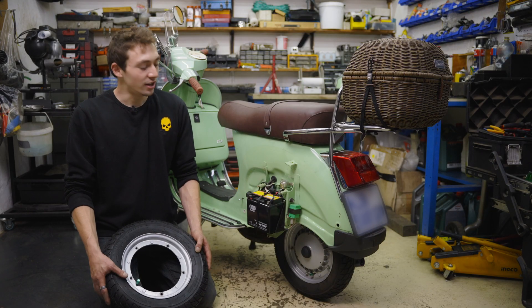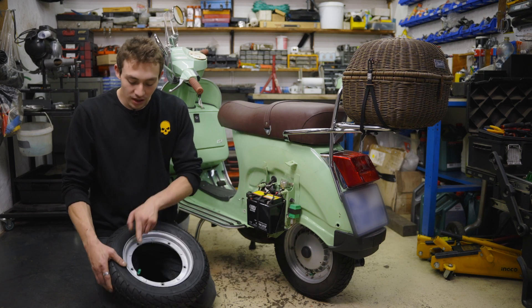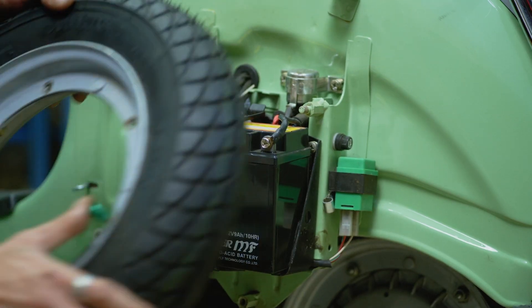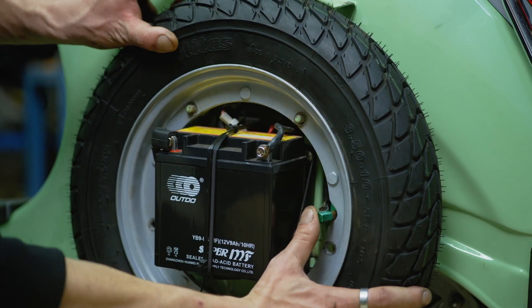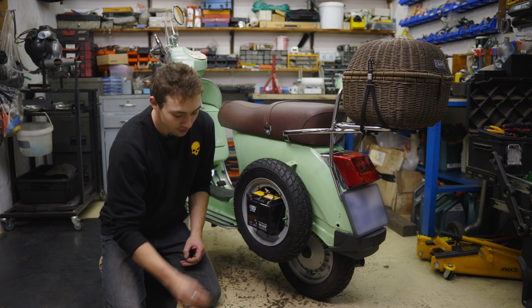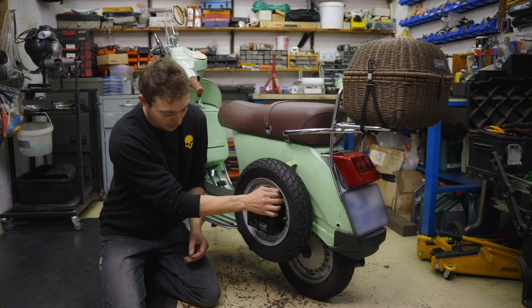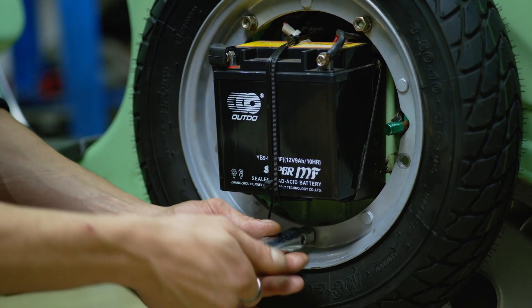When refitting your spare to the frame of the Vespa, please do be mindful of your battery and your valve. Apply your hardware and then just tighten up.